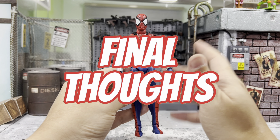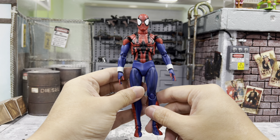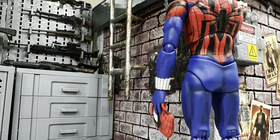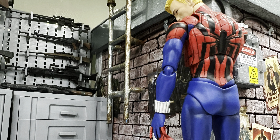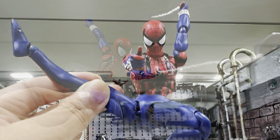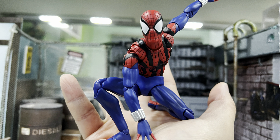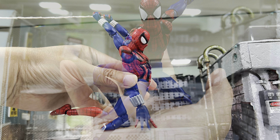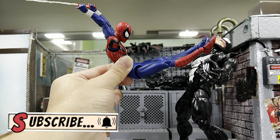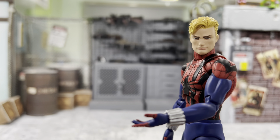For my final verdict, I would think that this guy is a must-have if you're a big Spider-Man fan and even more if you're a Mafex collector. I think this guy must be in your collection. I actually missed him and I deeply regret it, and I'm lucky enough to grab hold of him on the reissue. So this guy really does need to be in your collection — it looks pretty cool. I hope you enjoyed my review and I certainly hope it helps you decide if you should get this guy, and the answer is yes. I'll catch you guys again in my next video!